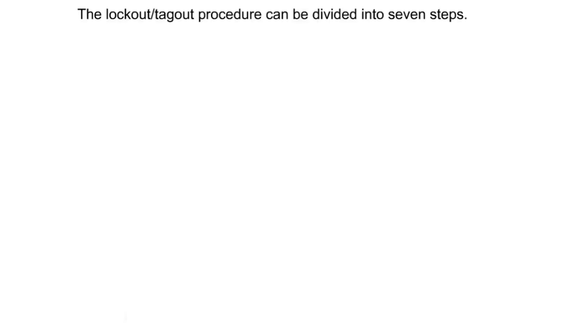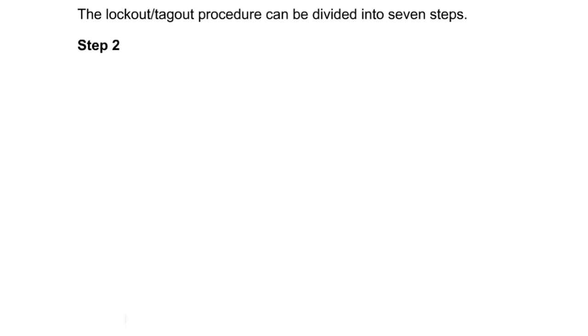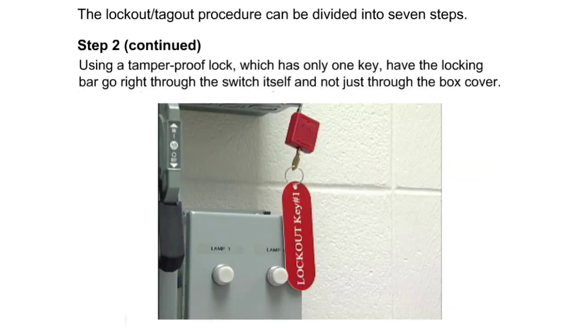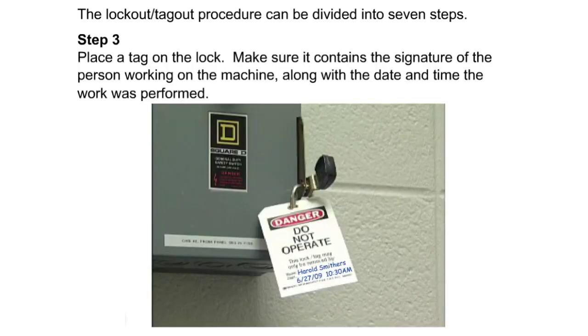The lockout/tagout procedure can be divided into seven steps. Step one: stop all running equipment by using the controls at or near the equipment to be worked on. Step two: remove the power applied to the equipment by using a disconnection switch or other mechanism to isolate the energy. Using a tamper-proof lock which has only one key, have the locking bar go right through the switch itself and not just through the box cover.